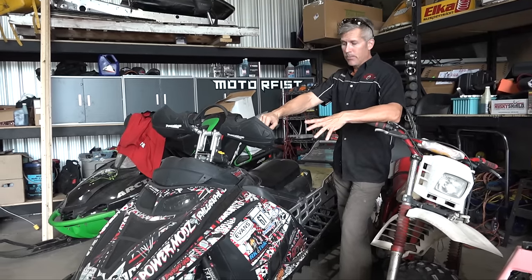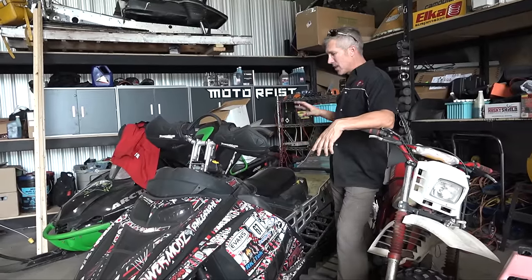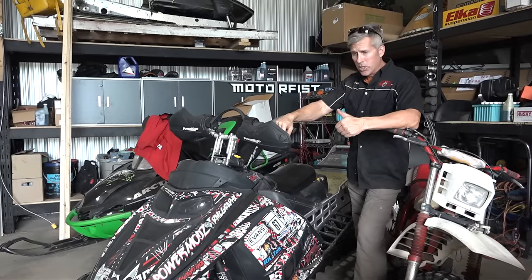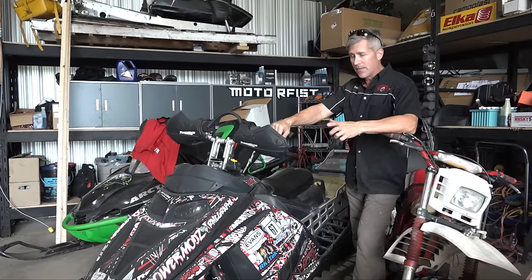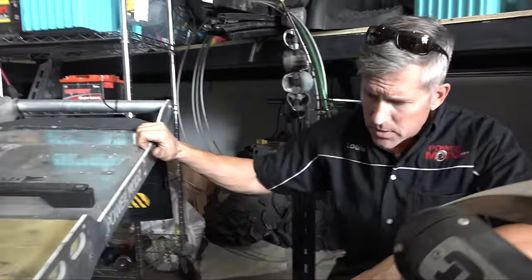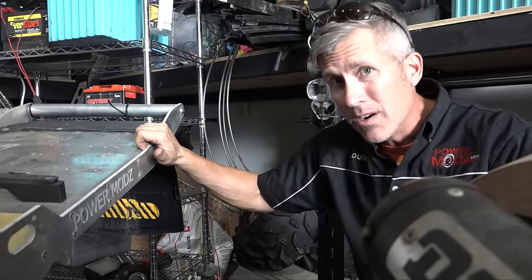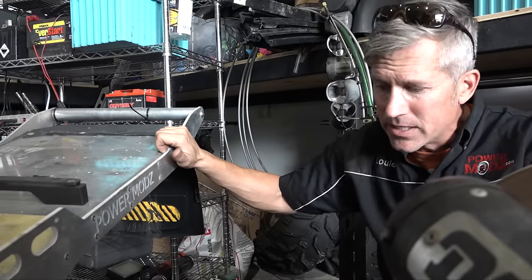Go over those bearings and change them out, because you don't want to get into this stuff when your season starts. Especially with your suspension — make sure all those bearings are good. Loosen off the track tension and spin those idler wheels to make sure they're in good shape. We blew a rear idler on this last year and it put a damper on our day — we didn't have a spare bearing with us. Go over and check your suspension; anything that needs grease, squeeze the grease into them. You should have done that in the spring to get the water out from ice and snow, but if you haven't, put some grease in now — it wouldn't hurt.